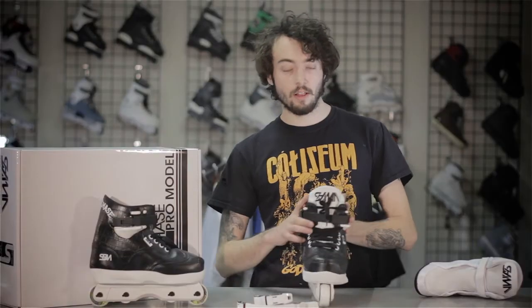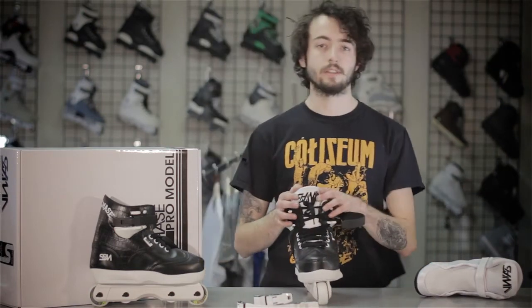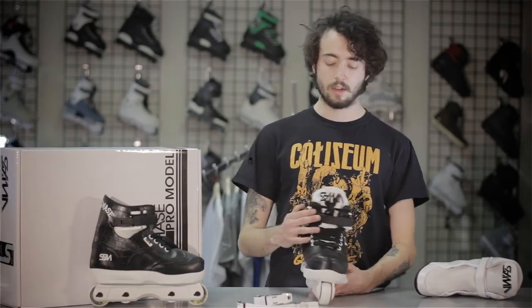Also, something about this skate and all SSM skates that most people don't realize is these plastic notches on the cuff. Once you've laced your skates up past the regular lace holes, you can continue lacing them all the way to the top. This is going to add a lot more support to the skate, giving it a lot more solid and responsive feel.